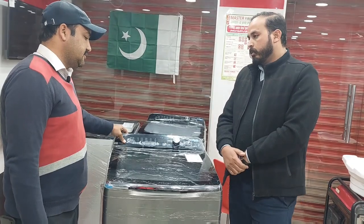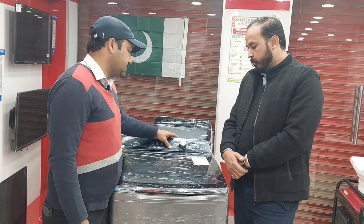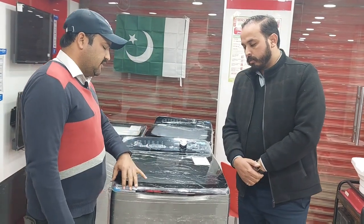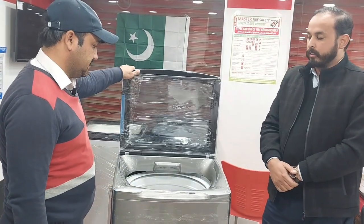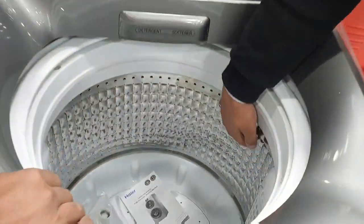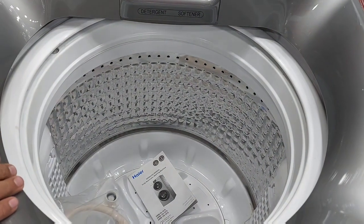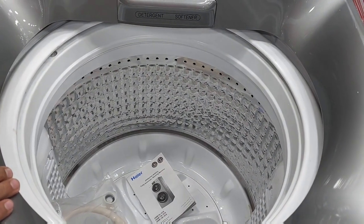The motor is copper. This panel's buttons have nothing to do with the parts warranty. The motor warranty is 10 years. This is the stainless steel drum inside.